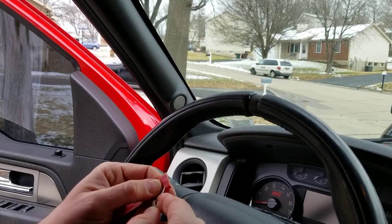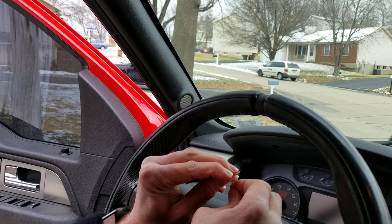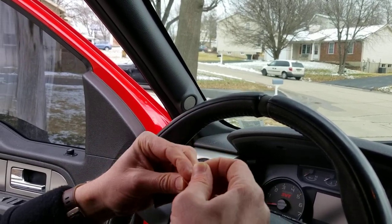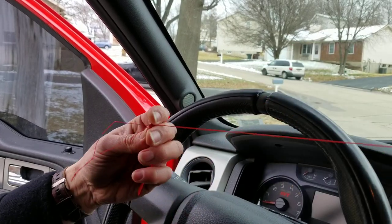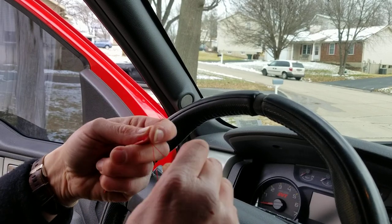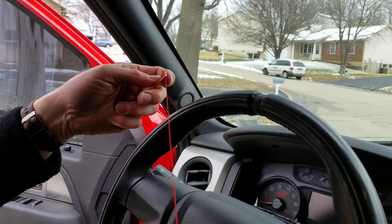What you're going to do is start out by going through the inside of one of your outside holes — one of the edge holes — and start from the inside. It's also 30 degrees out here with snow on the ground while we're doing this, so we chose a really good day. Go ahead and pull it through so that your knot is up against the inside.